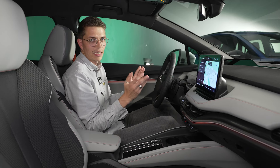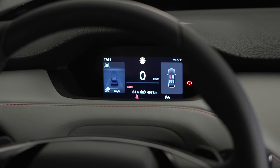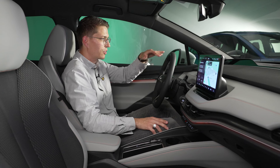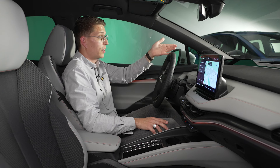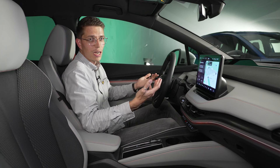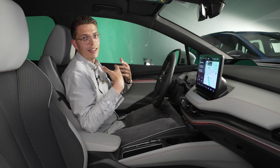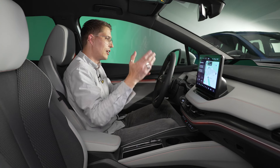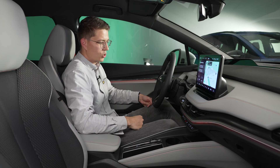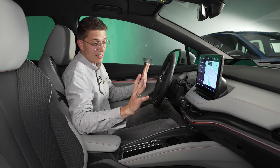Es gibt ein 5-Zoll-Digitalcockpit – auch das kennen wir schon. Es ist okay, aber wenn man sich das Head-Up-Display dazu bestellt, das großflächig und hochauflösend Informationen einblendet, muss man den Blick nicht die ganze Zeit von der Straße nehmen. Das Digitalcockpit selbst ist für meinen Geschmack etwas klein und kann nicht so viele Informationen darstellen. Ich würde trotzdem empfehlen, das Head-Up-Display mitzubestellen. An sich ist das alles vom Enyaq bekannt – und wie gesagt, das ist gut.